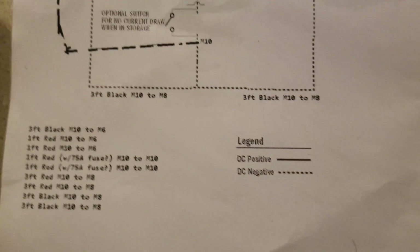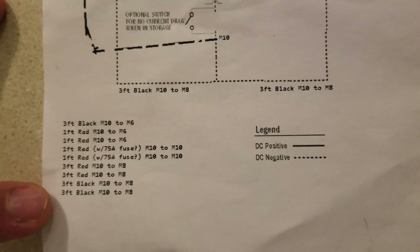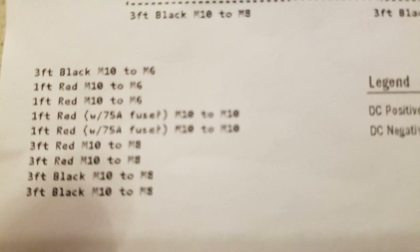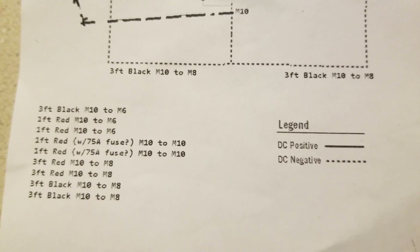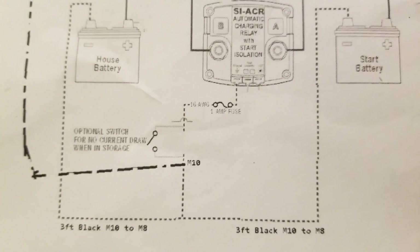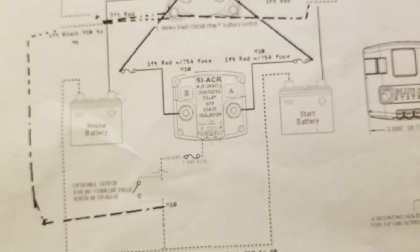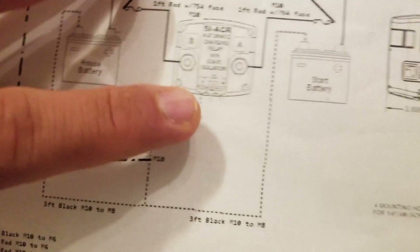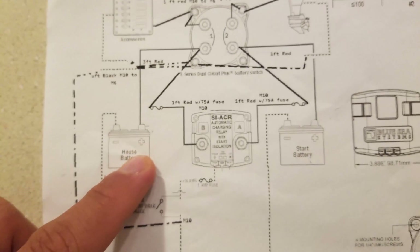Everything is hooked up. These are the wire sizes and the lugs — last time I had calculated the lugs out properly, these are the calculated lugs. You can substitute inches for these M10 and M8 sizes. Hopefully that's in focus — you can see the wires required for this thing. Red goes to the 35 amp Reliant house battery.